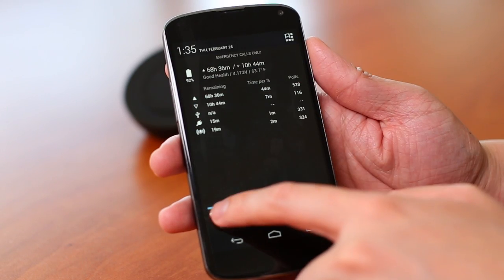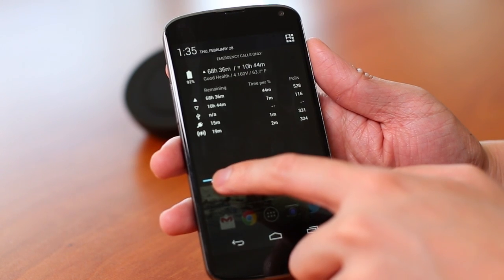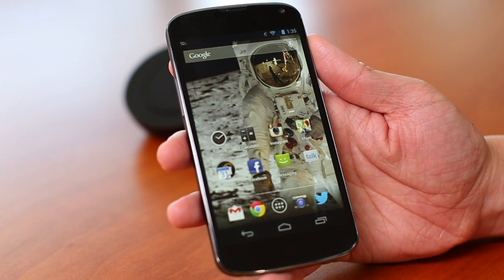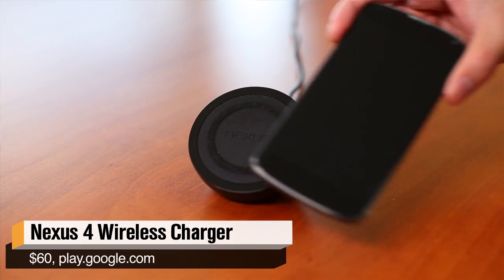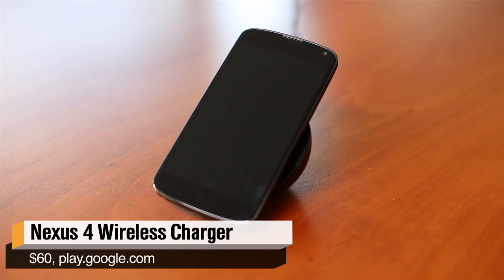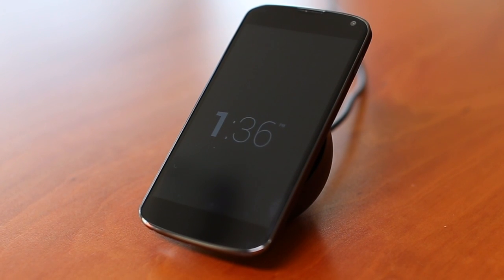Because this phone has no LTE, battery life was actually really good. I could use it with a fair amount of web browsing, tweeting, and daily usage for about two days without having to charge. On Wi-Fi only, even more than two days. Google also sells a $60 wireless charger that uses magnets and allows your phone to display ambient information, though it was a little finicky when I used it.